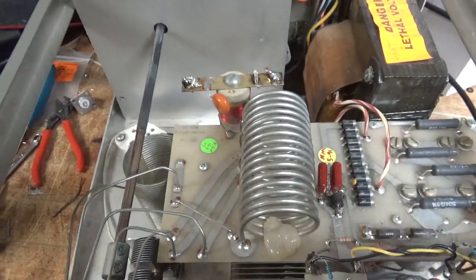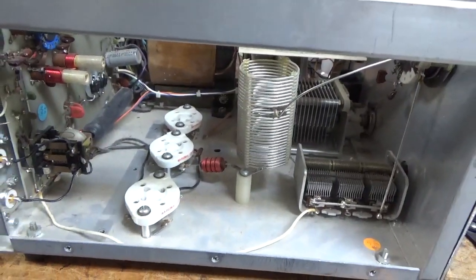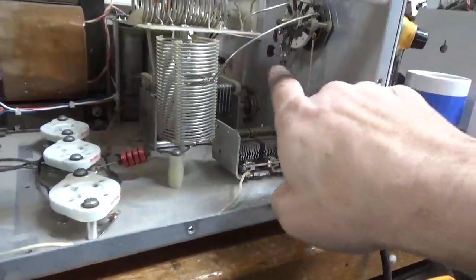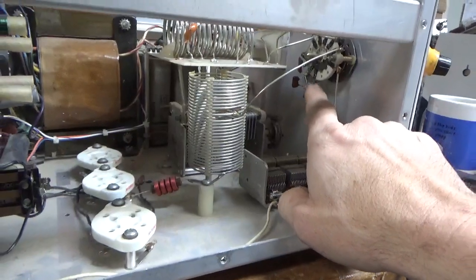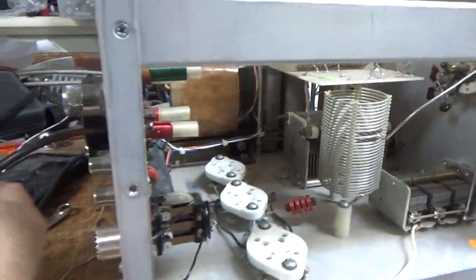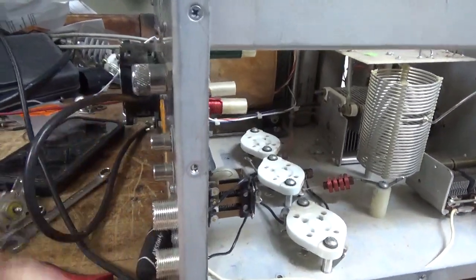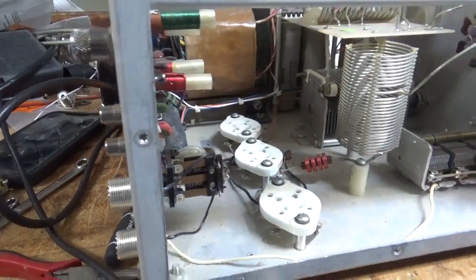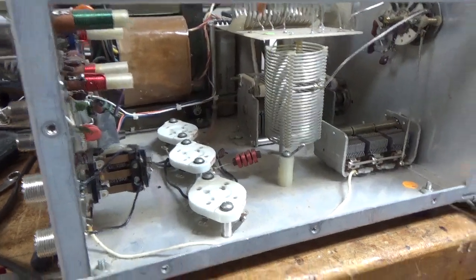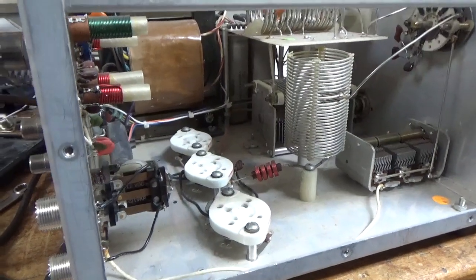I added the bias diodes, did the bias mod, put in new SO239s. I forgot to mention that someone changed the mic padding caps over here for 80 and 160, so I'm going to put the right ones in. It also has the wrong gauge cord, so I'm going to put the right cord on it — someone changed the cord at some point. A lot of little things, but she's going to be better than new. This is a good one, it's an older one.